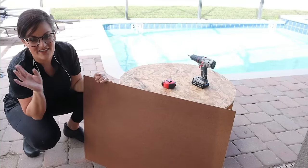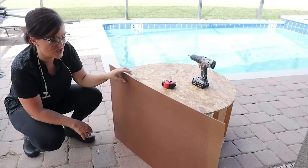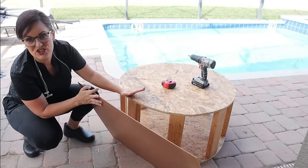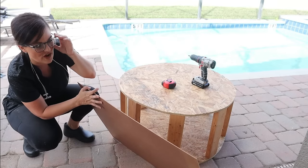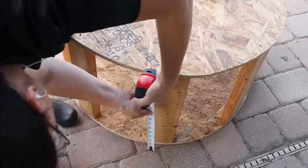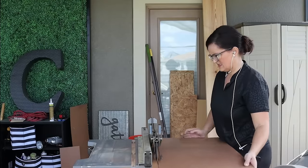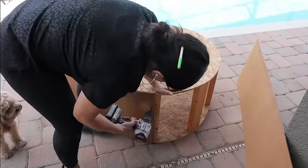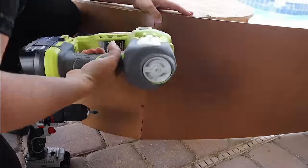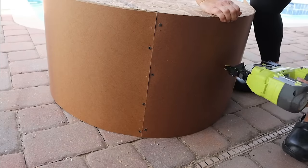This is the masonite. I have a bunch of scrap masonite and we are going to wrap the outside of this just so it's a little bit more sturdy. We're going to cut some strips down to size on the table saw — you could use a circular saw or jigsaw, whatever you've got handy. Then we're going to take our nail gun and tack it into place. I also took some screws and reinforced it, because masonite is very bendy and wants to straighten back out, so the screws ensure it stays in place.